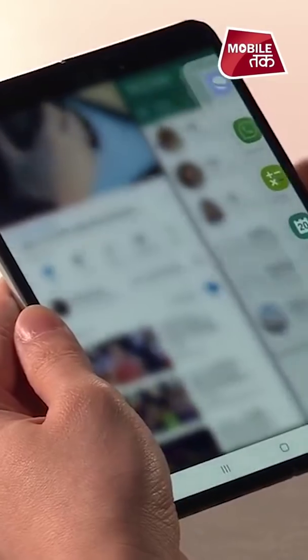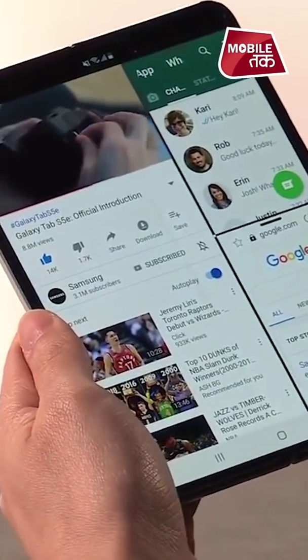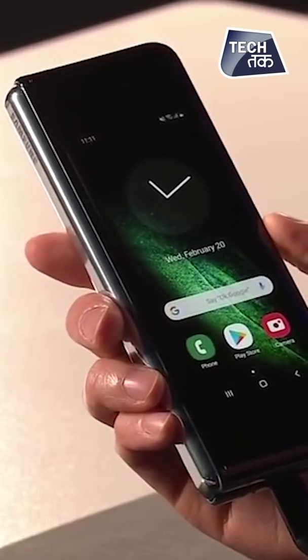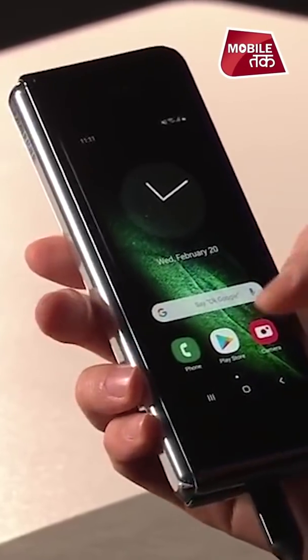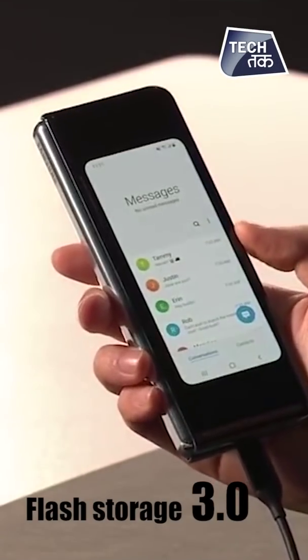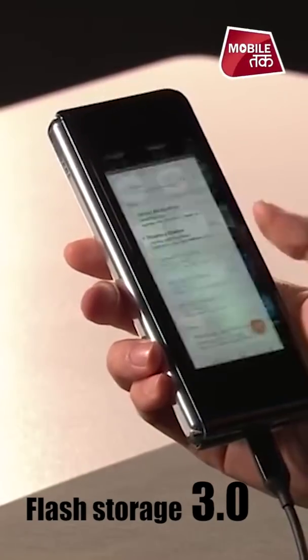You can actually browse on three screens at one given point in time. Processor mein 7-nanometer ka hai, 12 gigabytes ki RAM hai, aur 512 gigs of onboard memory, with Universal Flash Storage 3.0, jo ki pehli baar kisi smartphone mein di gai hai.